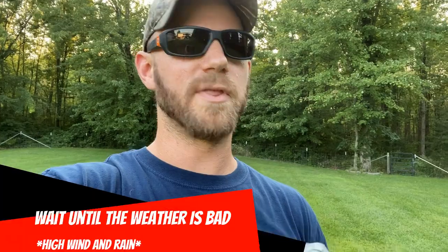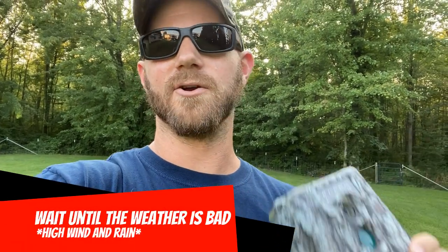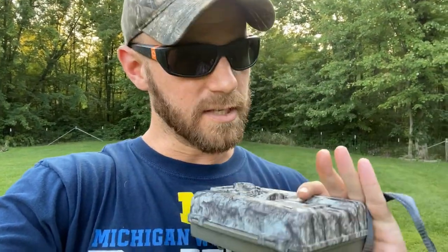If you've got to check a camera in an area you're not sure is high-impact or not, wait until the weather is complete garbage. Go out in high wind and rain, or snow and sleet — conditions where deer are going to be bedded. As long as your camera is not in their bedding area, you can get in there and check it if the wind is right and you're not going to be where deer are bedded. Wait until the weather is terrible and do it then.